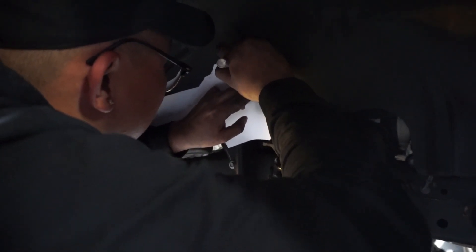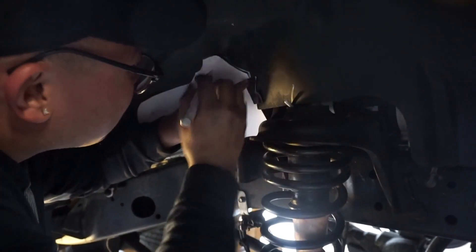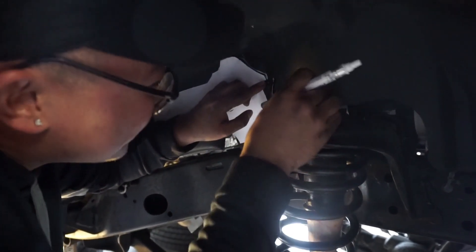We had to make a template to figure out where to cut the inner fender to install the Falcon shocks.